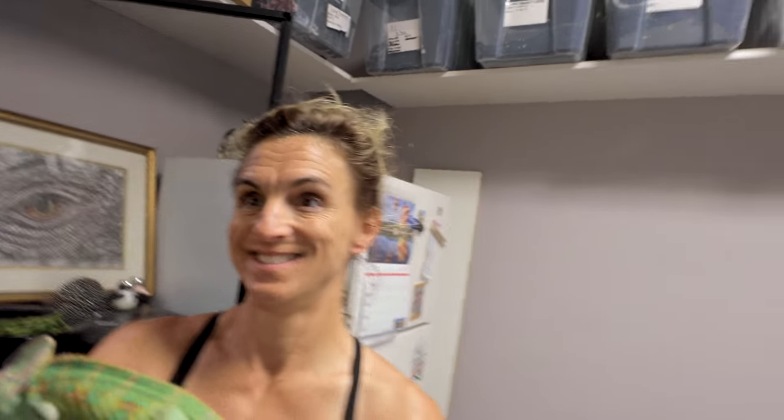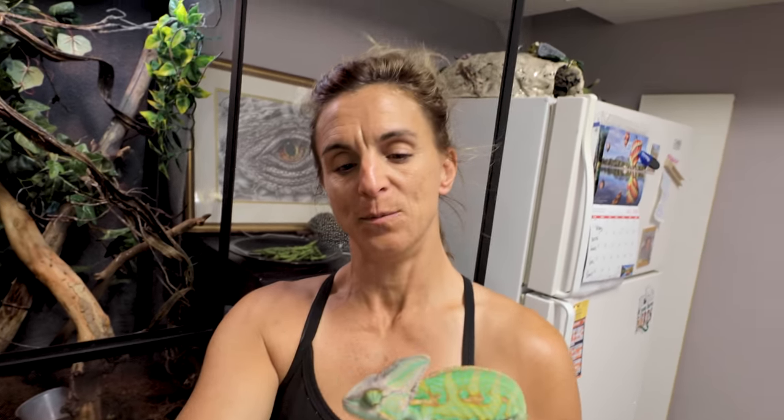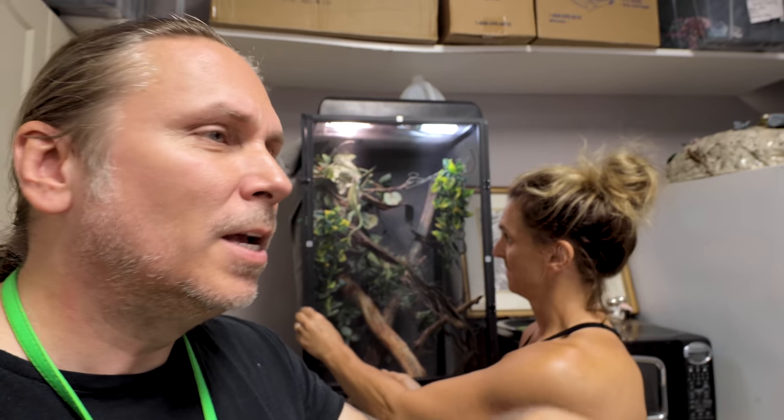Once he gets bigger, we'll move him over to the Reptarium and he'll be a great animal. We have a veiled chameleon over there now but you really can't take him out — he wants to bite everyone. Raul is very friendly and doesn't mind coming out, and he's getting prettier by the day. Look how big his veil is! He's a super nice looking animal. Right now he's the shop head over at BHB, but he'll eventually go over to the Reptarium. We do need to get a bunch of babies back over there — kids would come in and handle the little tiny babies. It was just so cute.